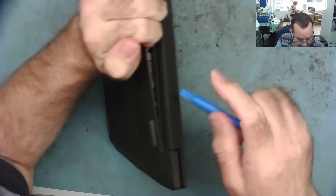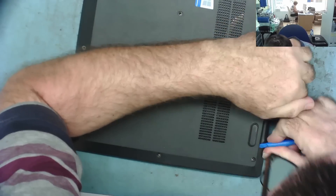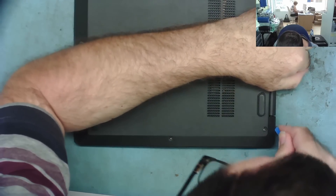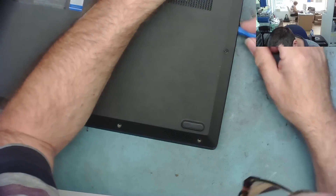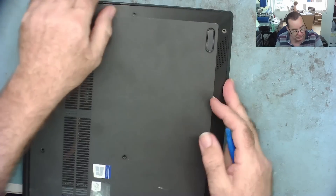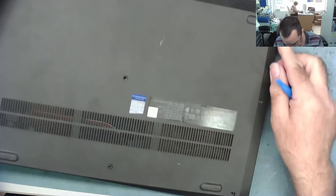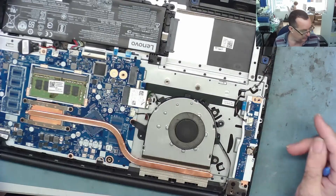It's loose at the back, there's a gap there. So if we start from here, that's probably a good idea — start near this edge somewhere. That got it. This one's coming quite easily, which makes me think it's been open before.